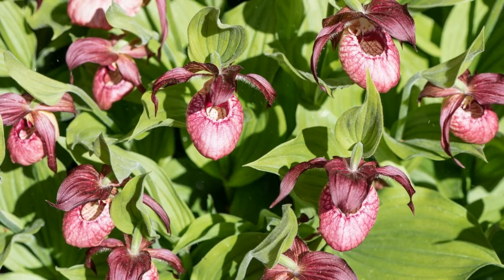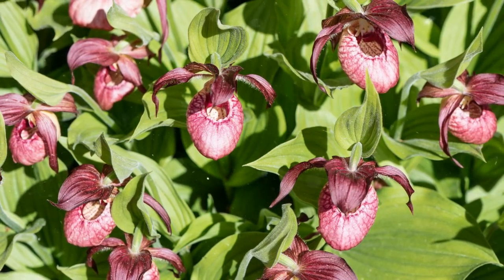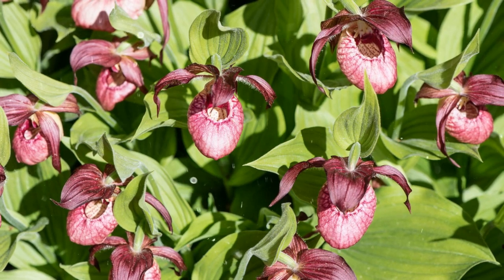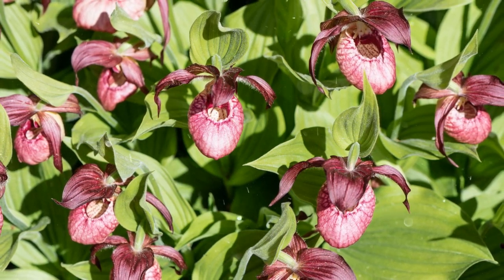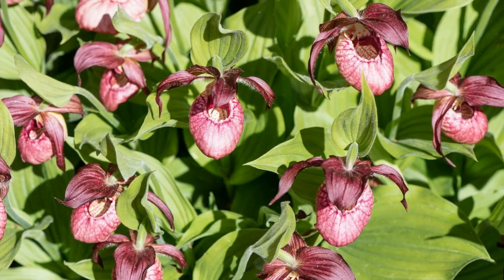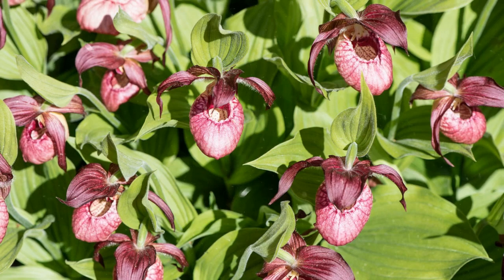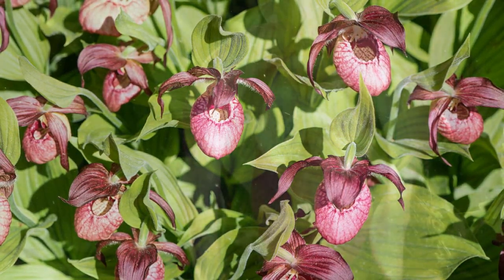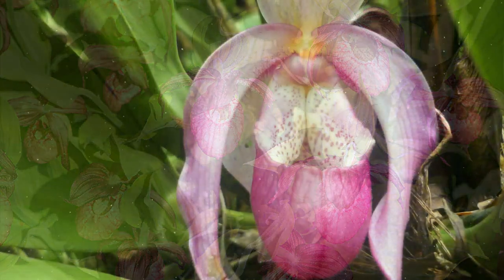Repot your Lady's Slipper Orchids every 2 to 3 years, or when they outgrow their containers. Repotting provides fresh potting medium and space for growth. Lady's Slipper Orchids can be susceptible to common orchid pests like aphids, scale, mealybugs, and spider mites. Regularly inspect your plants for signs of infestation and address them promptly.